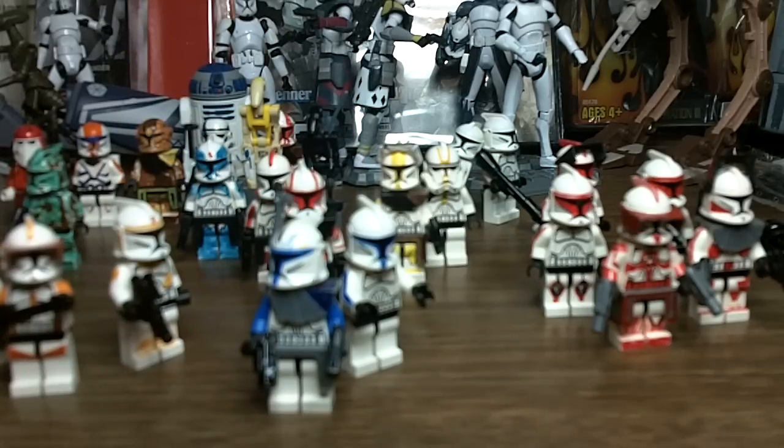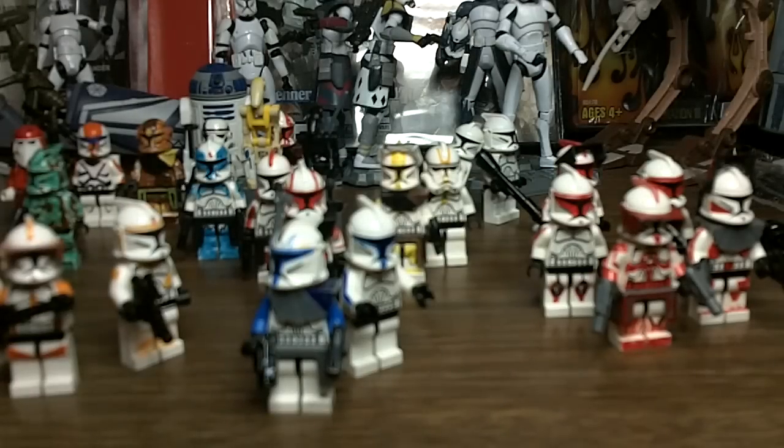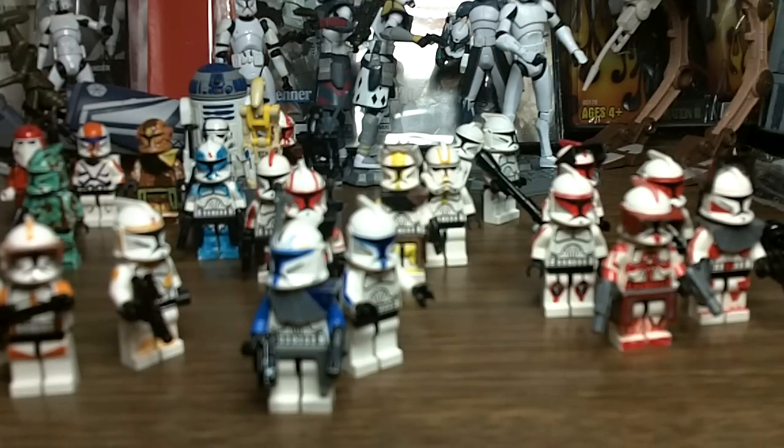But first, before I do that, I'm going to show you what I got last Sunday. It is Lego Star Wars 3: The Clone Wars. Really, really cool. I already played a couple levels with it. It's pretty cool.